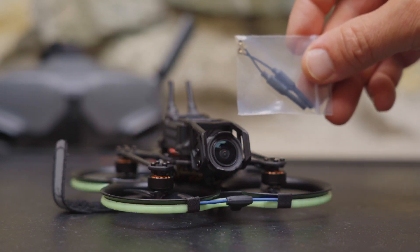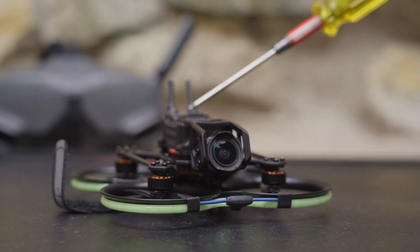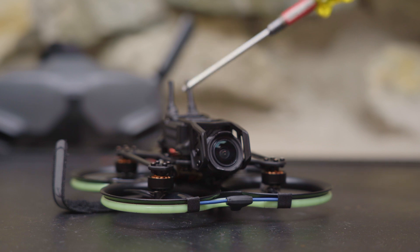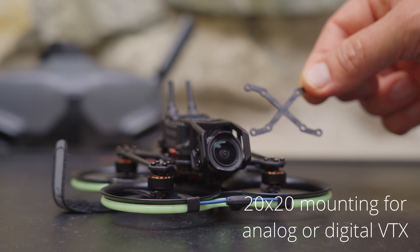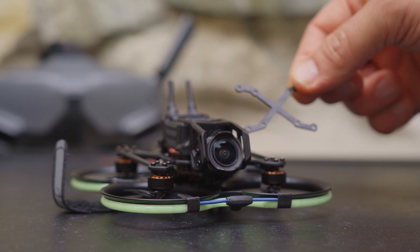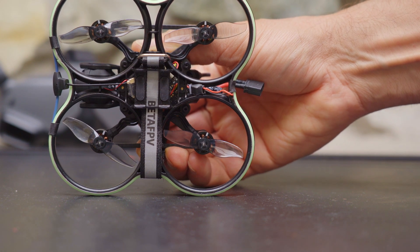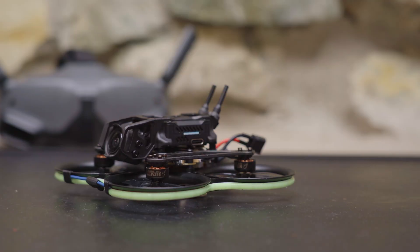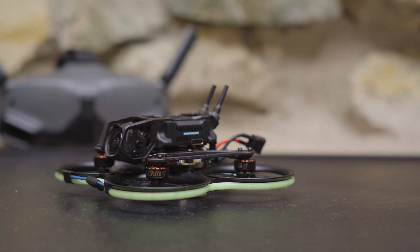BetaFPV gives you a set of whip antennas and that's what I'm using. You do have the option of using the antenna that comes with the DJI-03 air unit — there is a space for it in the plastic mount — but I wouldn't recommend it because that large antenna hanging off the back might cause vibrations. The props are Gemfan 2015 bi-bladed props. The Pavo 20 has a 90mm wheelbase motor post to motor post, with BetaFPV's 1103 8500KV motors, which are designed for 3S so the Pavo 20 can carry the DJI-03 without feeling sluggish.